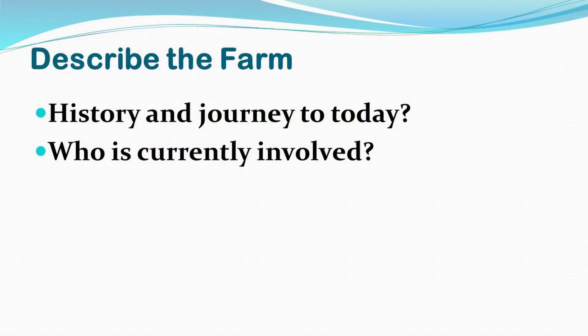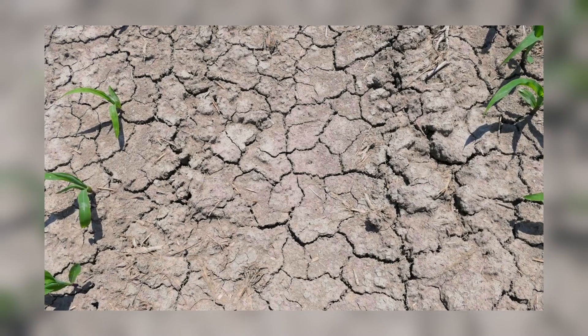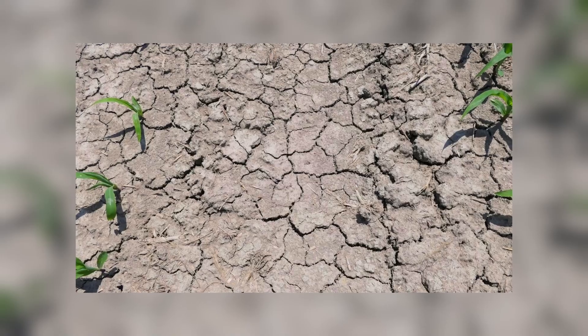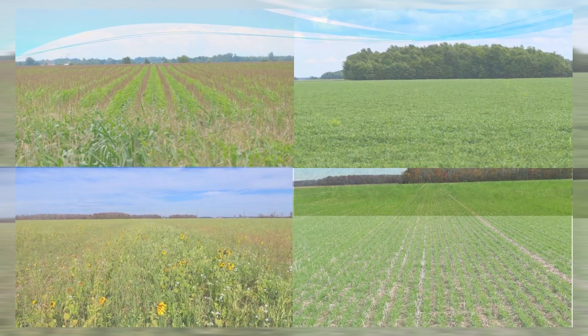First off, maybe just talk a little bit about where the farm came from in terms of the cropping system and where it is today and who's currently involved. So we farm in the Oil Springs area with heavy clay soils and we work with a three-crop rotation: corn, soybeans and wheat. It's myself, my dad and my uncle that all farm and work together.